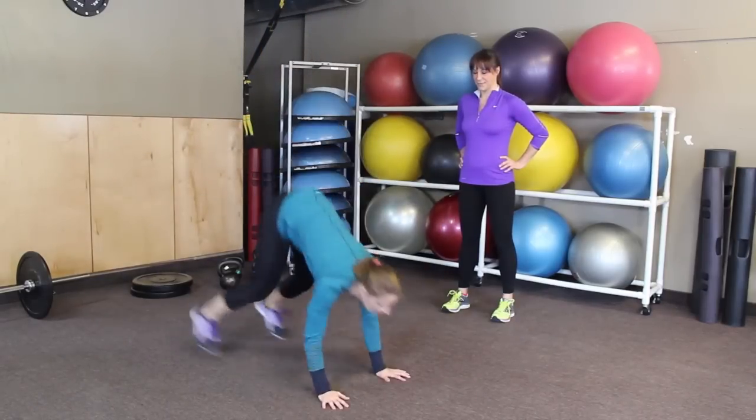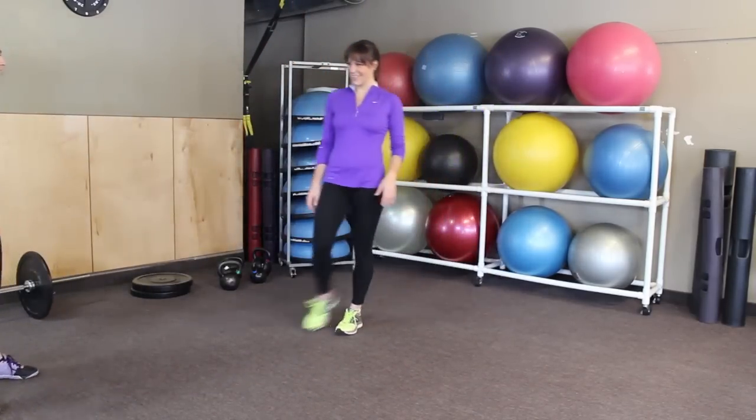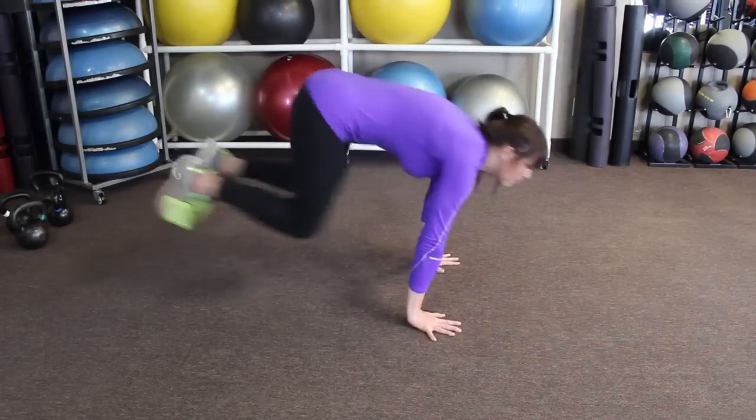At full speed it's gonna be... try that. You don't have to do a real push-up — it's just like a flop. Beautiful.